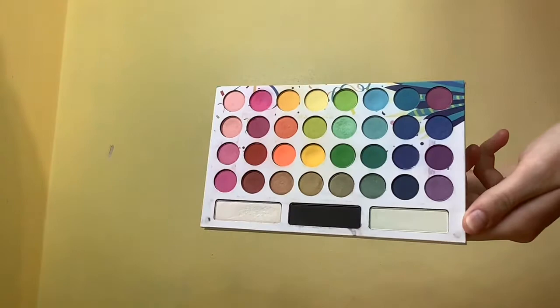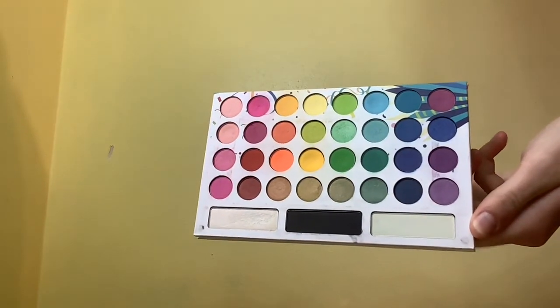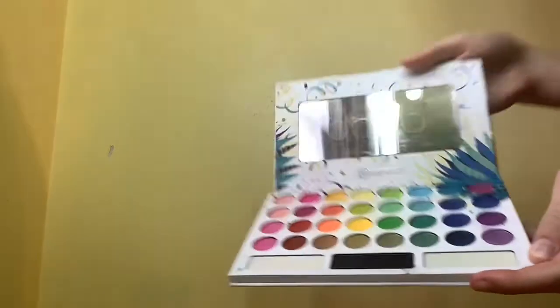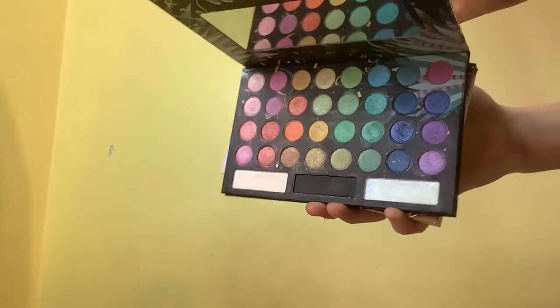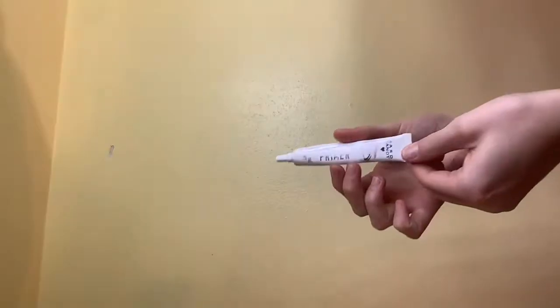There's 35 shades, all colors of the rainbow. There's mattes, there's metallics, and there's shimmers. There's also the Take Me Back to Brazil Real Edition, which is all shimmers and the same color story, and I will be comparing these two palettes in my next video, so stay tuned for that.